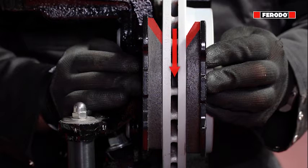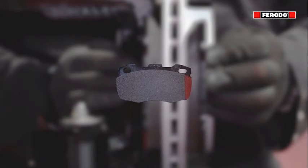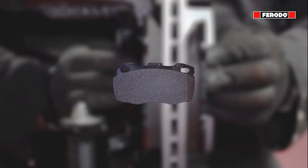In case the brake pads are equipped with a chamfer and no arrow or letter indication is given, the chamfer needs to be presented at the leading edge where the pad first contacts the brake disc. Where one side has a bigger chamfer, the side with the bigger chamfer needs to be presented at the leading edge where the pad first contacts the brake disc.